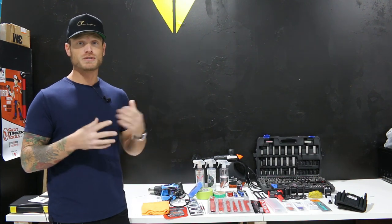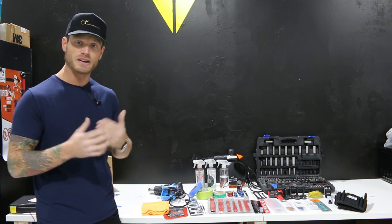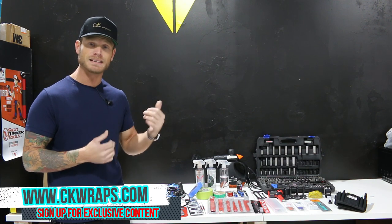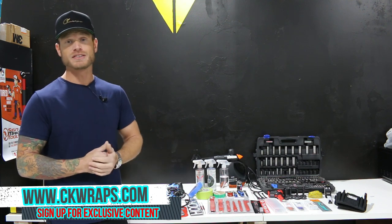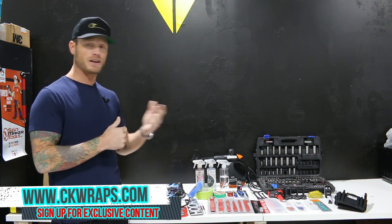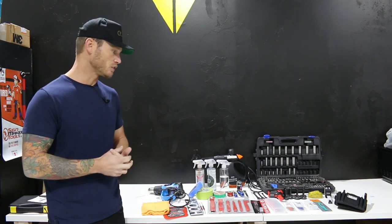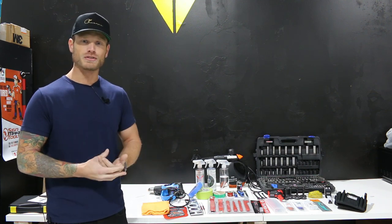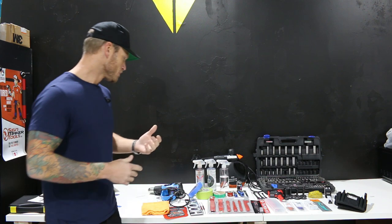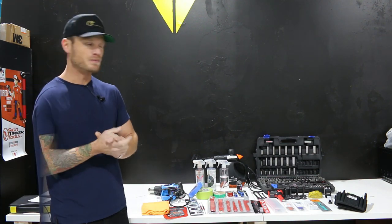If you guys are looking for some more exclusive videos, better coverage, want me to answer your questions, don't forget to check out CKWraps.com. Premium members get access to discussion board, location board, exclusive videos, dismantling videos. There is a lot there for you guys to look at and post for yourselves. I'll also answer all your questions there.